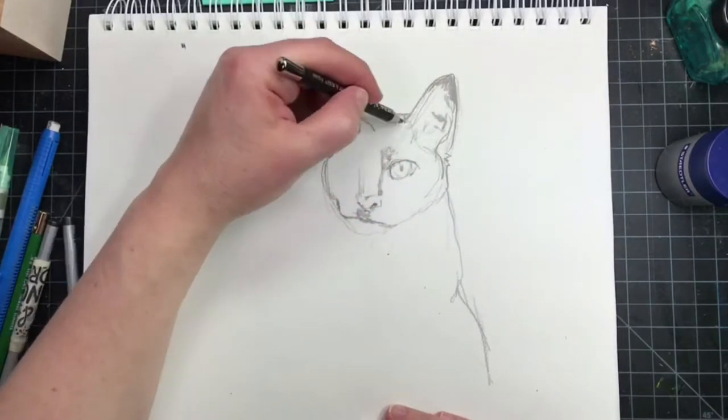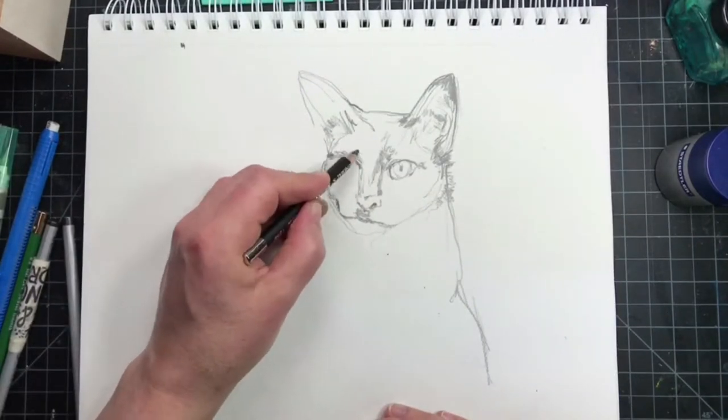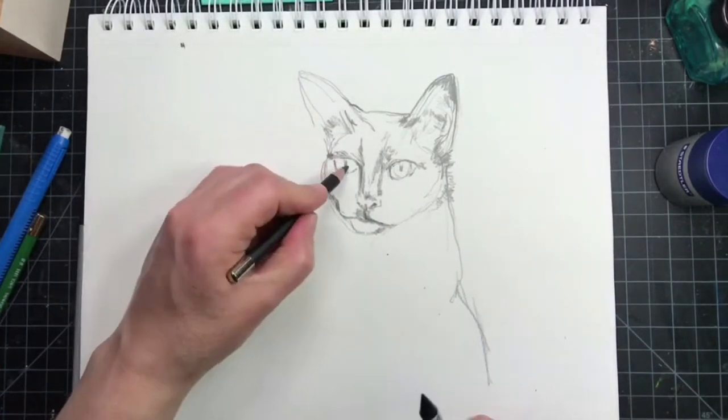I'm drawing this cat two ways today. The first way I'm using water-soluble pencils, and then later on I bring in a liner pen because I just wasn't getting the results that I wanted with the pencil.